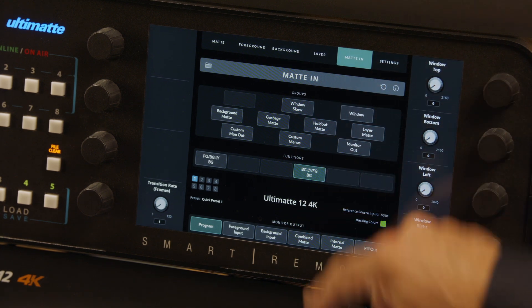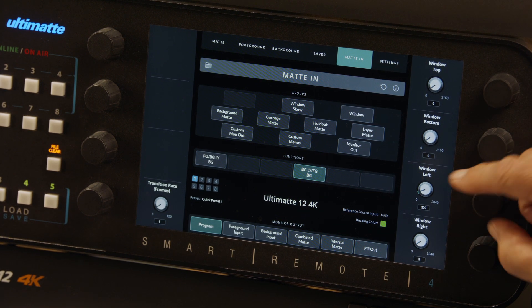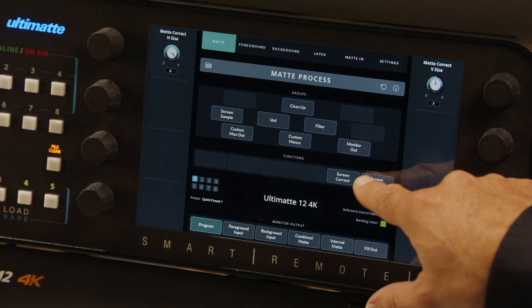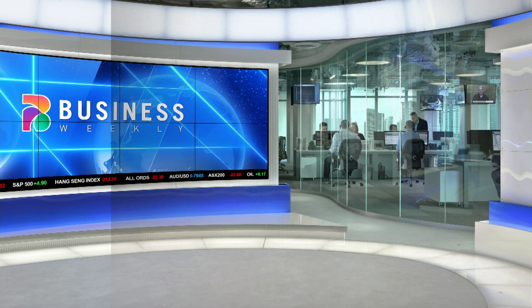One final tip: if your green screen doesn't cover the entire frame, tap Matte In and adjust Window left, right, top, or bottom. If you see a level difference at the window border, you can use screen correction to solve this. Select the Matte menu, then Matte Process, and make sure the talent is offset. Tap Screen before tapping Screen Capture. Finally, tap Screen Correct to apply. The window border magically disappears.